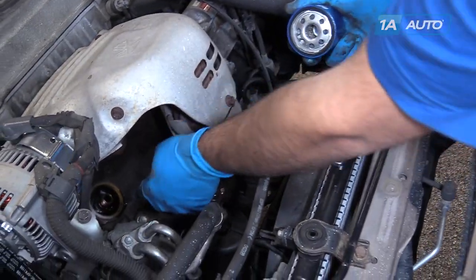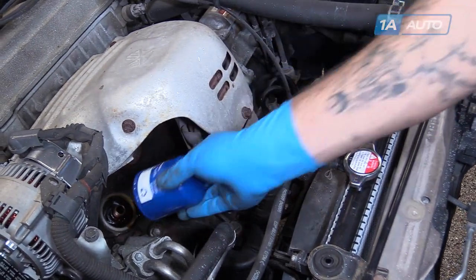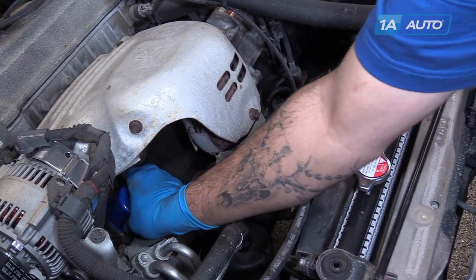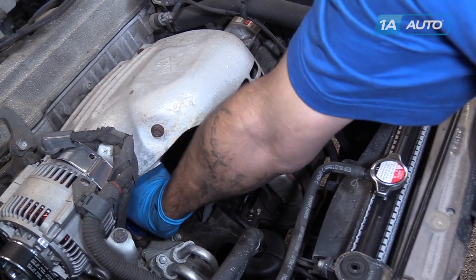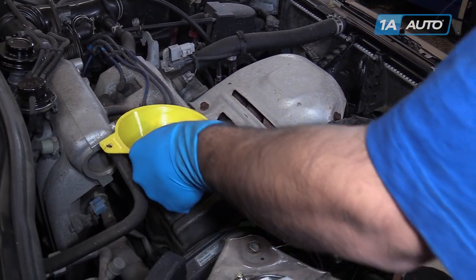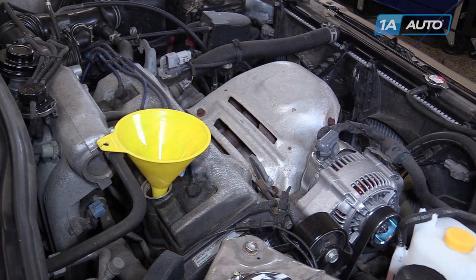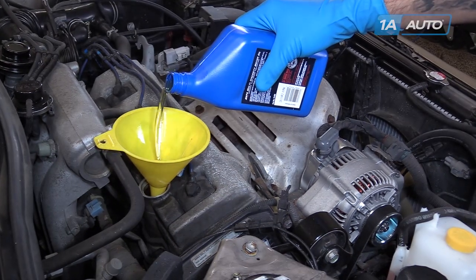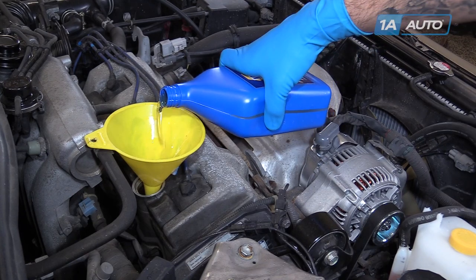Make sure that this gasket came off and isn't still stuck to the mating surface. If it is, peel it off. Install your new filter as tight as you can by hand. Put a funnel into the fill hole on your valve cover to keep the mess to a minimum. Fill the engine with 3.8 quarts of your favorite 5W30 motor oil. Ours has a lot of miles on it and has always been run on conventional, so we'll use that.